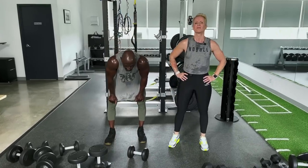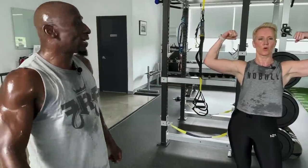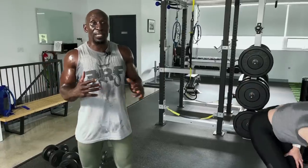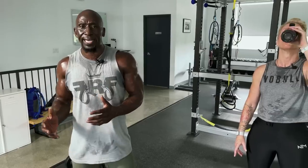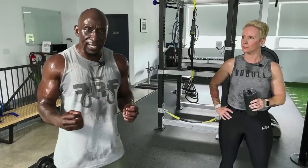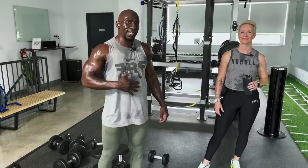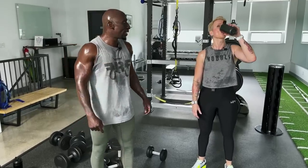Let's breathe for a second. Good work everyone — we are soaking wet! Make sure you get some water, towel down. If you want to do an ab workout, do it. Click the link for a post-workout stretch — so important after these workouts. Tomorrow, do a recovery routine: mobility, yoga. Don't work out again — this is about saving our bodies so muscles can grow, get stronger, and get bigger.